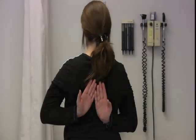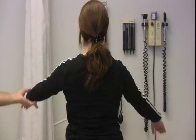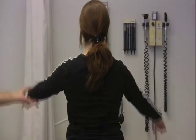Masha is going to crawl up her back as high as she can. Now she's doing internal rotation, and we want to be able to get those hands approximately symmetrical.